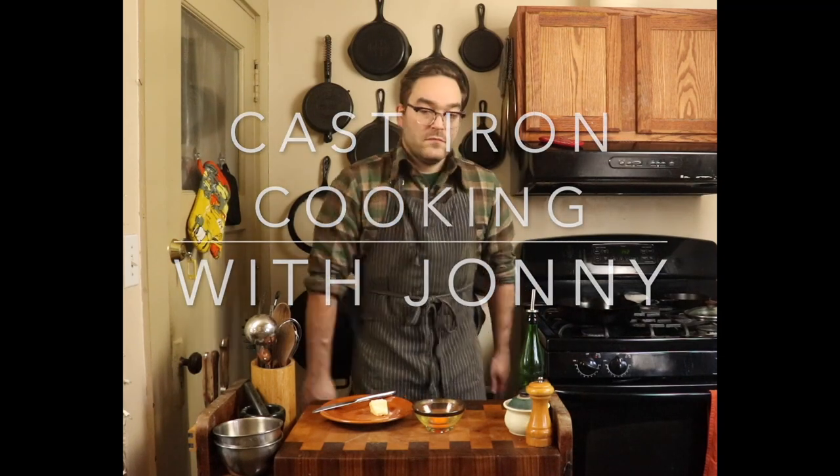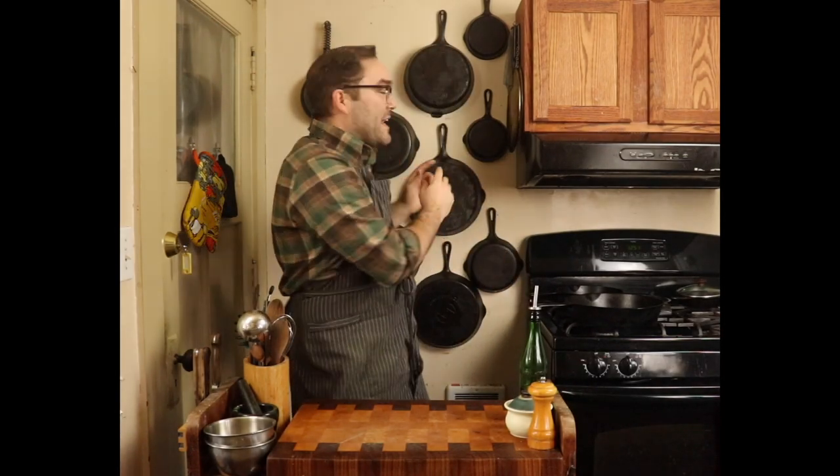Welcome to Cast Iron Cooking with Johnny. I am Johnny, and these are my cast irons. Today we are going to tackle cast iron cleaning and maintenance. The one complaint I hear a lot about cast irons is that they're a total pain to clean. I've been cooking with cast irons for about 20 years and I've gone through so many different methods of cleaning them, and I finally got it down to what I think is an easy way to clean cast irons every time.